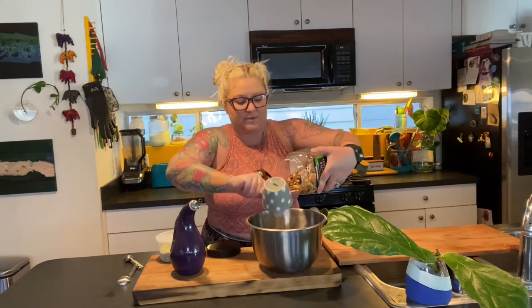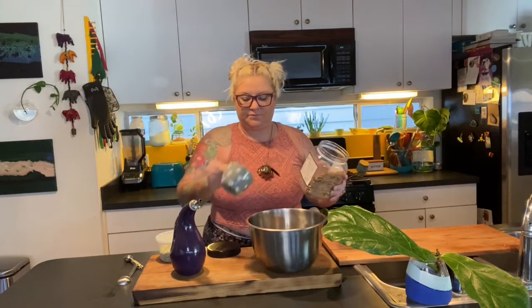I want three heaping cups of my mixed nuts into a mixing bowl. Then you're going to take two tablespoons of extra virgin olive oil — you want to use EVOO because of the flavor and the color that it's going to give over just a vegetable oil.